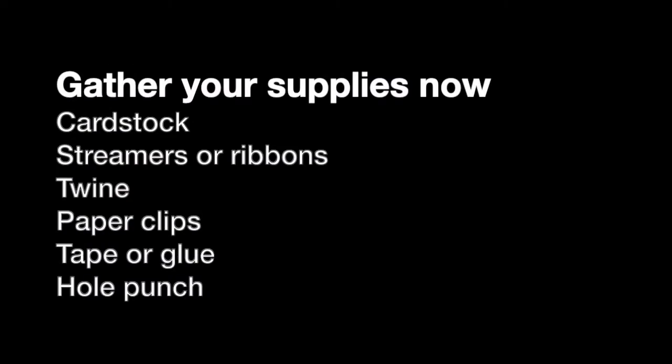Now it's about the time that you want to go grab your supplies. And if you're back, I have a hint for you. It says: your wind sock needs a base, as well as a part that can move in the wind. So think about how you're going to design a base and then the piece that sort of moves in the wind.